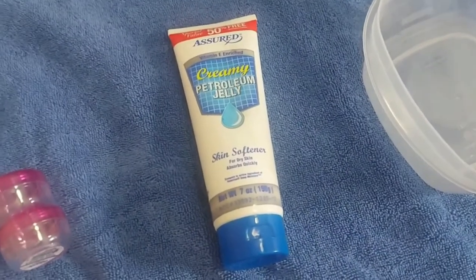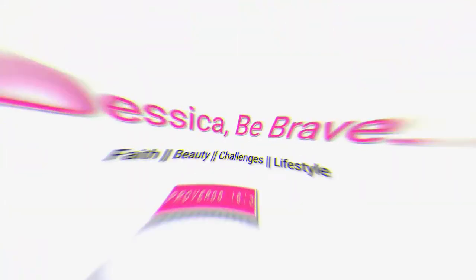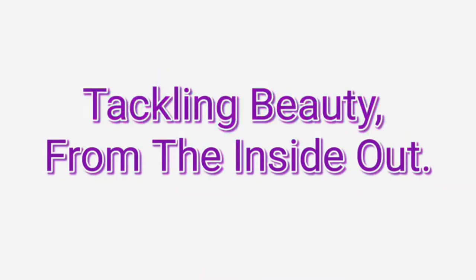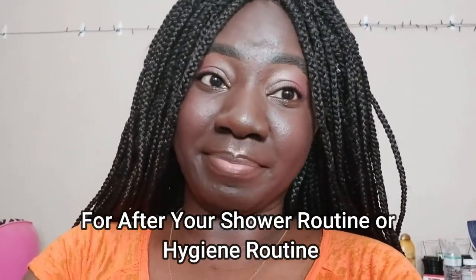There are lots of fragrances that come with body butters, but then there are lots of fragrances that don't — and then you wish they would come out with something. Maybe you email them, maybe you suggest it on their social media page, and you just don't see it. I'm about to share with you how to turn any fragrance into a body butter or body cream.